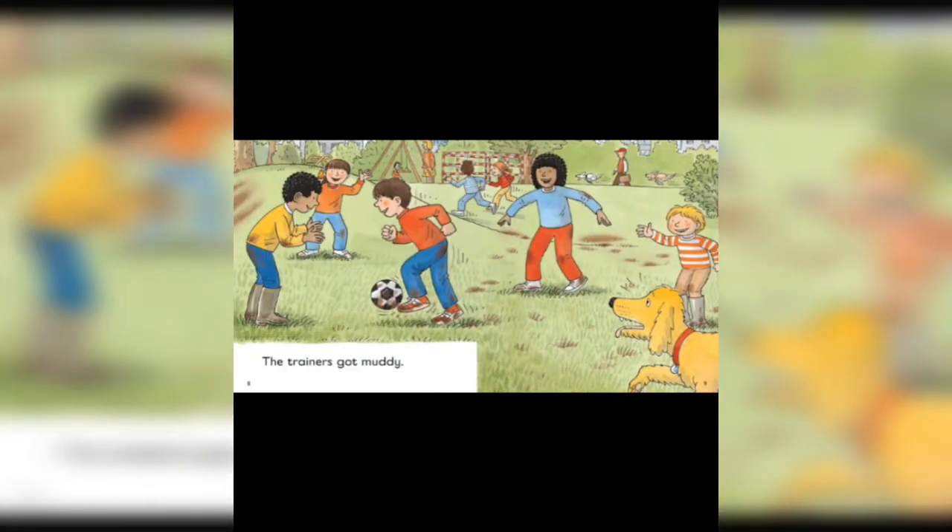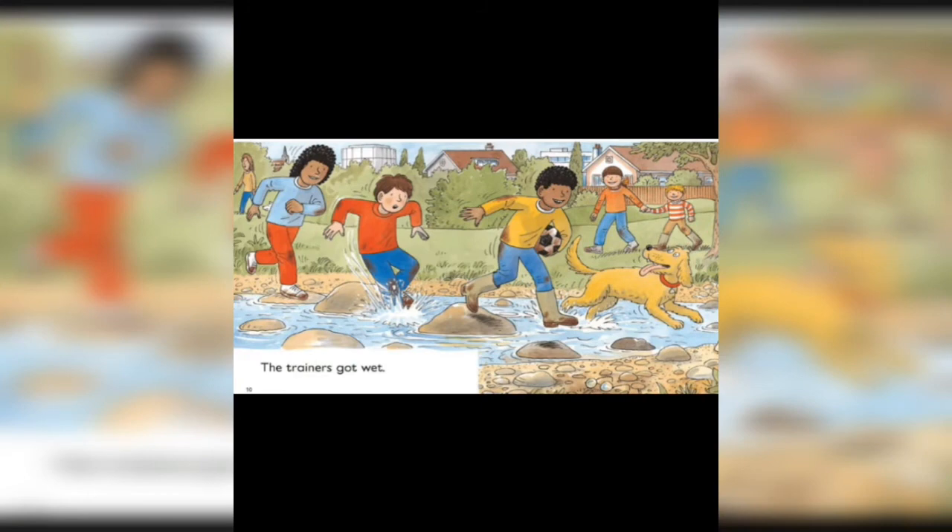The trainers got muddy. They were all playing football so the trainers got muddy. Now they were jumping from rocks so the trainers got wet.